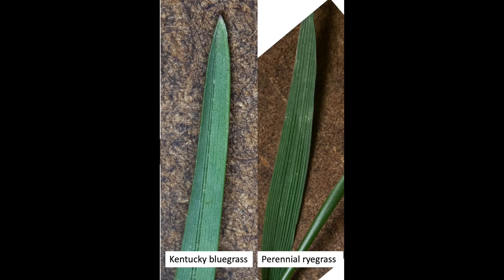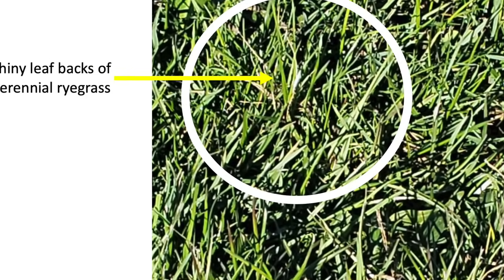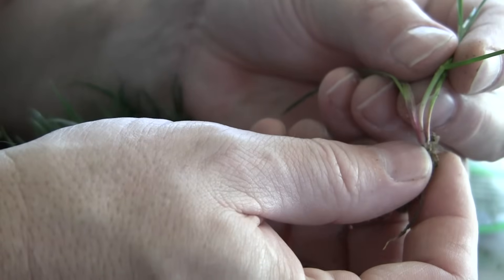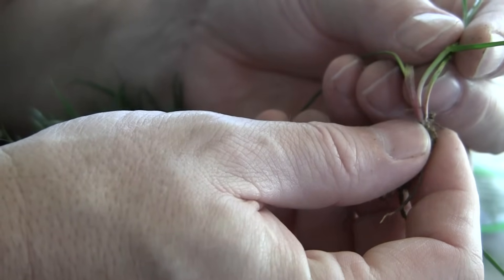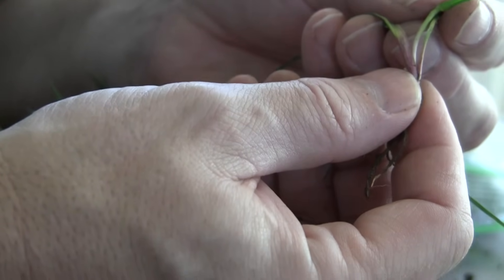The one turfgrass you may confuse Kentucky bluegrass with is perennial ryegrass. The vernation is folded for both and leaves are similar, although perennial ryegrass does not have a double midrib and has small veins across the leaf. Color is often similar, and the ligule for both is somewhat similar as well. Perennial ryegrass has a shiny backside of the leaf that Kentucky bluegrass does not have. Perennial ryegrass does not have rhizomes, and if you pull the leaves back away from the sheath, the base of the perennial ryegrass plant is often purple — a characteristic you will never find on Kentucky bluegrass.